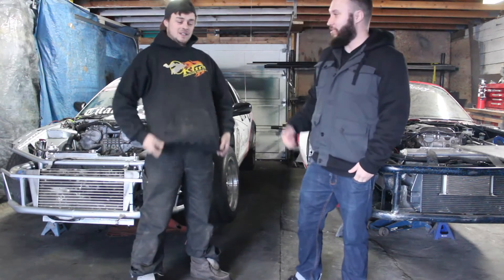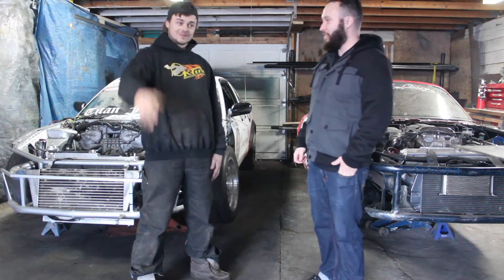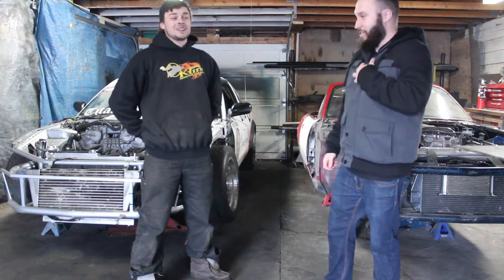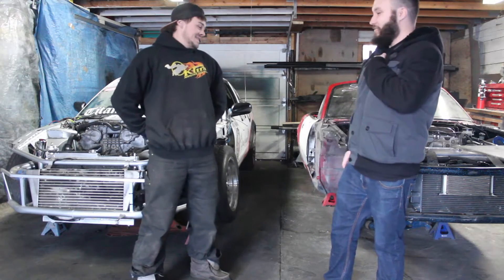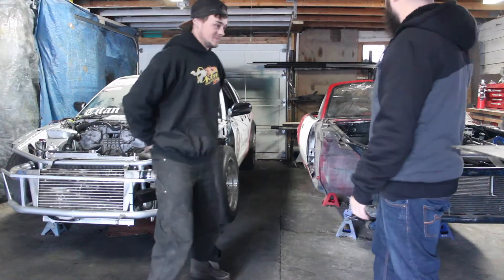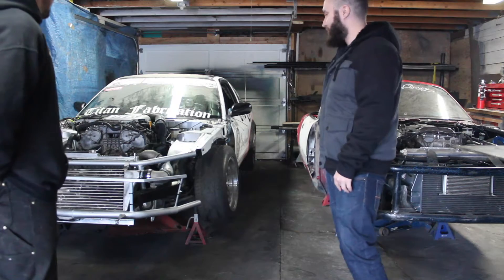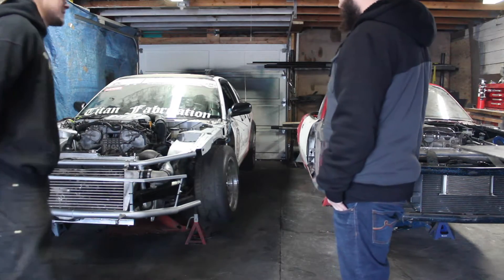What's up guys? Out here with Jesse Wagoe at his shop here in the middle of nowhere — pretty close to the city limits. We're checking out his 2017 builds: he's got the SR20 Miata and the VQ — the VQ out of the Nissan 350Z.